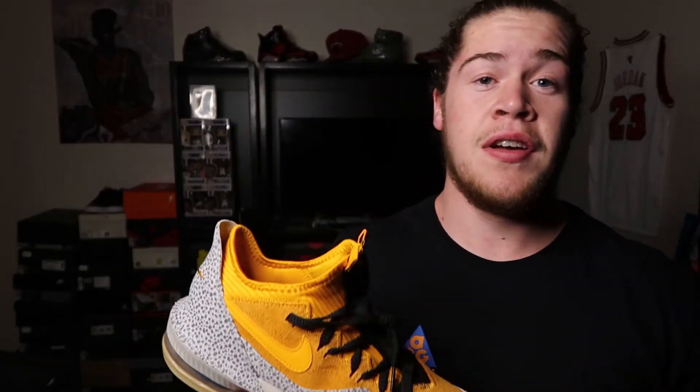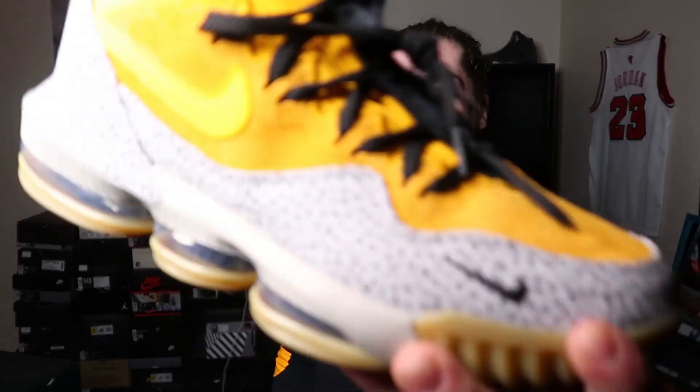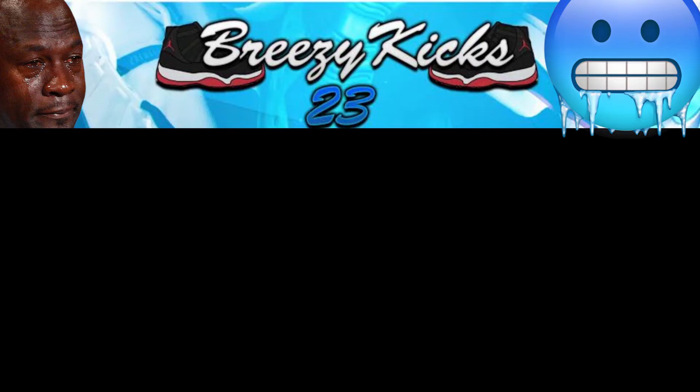I absolutely love the sneaker. I did wear this ASG Nike shirt to go with it today — I thought it was pretty dope. What do you guys think? What are your takes on it? Did you cop? Did you pass? Did you take the L? Would you buy it for resale? Comment that down below. Make sure you subscribe if you haven't done so already. It's your boy Breezy Kicks.